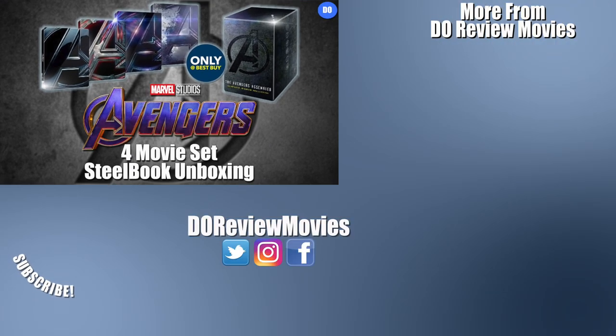Well that is it for now. Thank you as always so much for stopping by. Be sure to like, subscribe, all that fun stuff. You can find me on all social medias at DoReviewMovies. And as always, I'm David O — and we're done here. We'll see you next time. Bye.